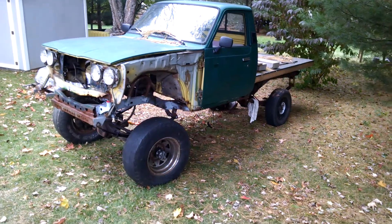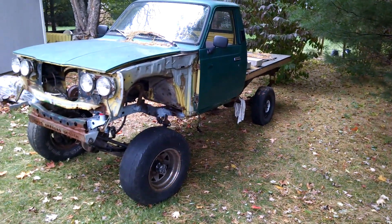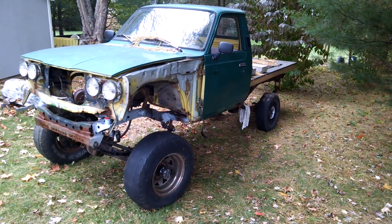I got a second transmission, so I'm ready to double that up and slap it in for a mock-up of the mounts and brackets and whatnot.